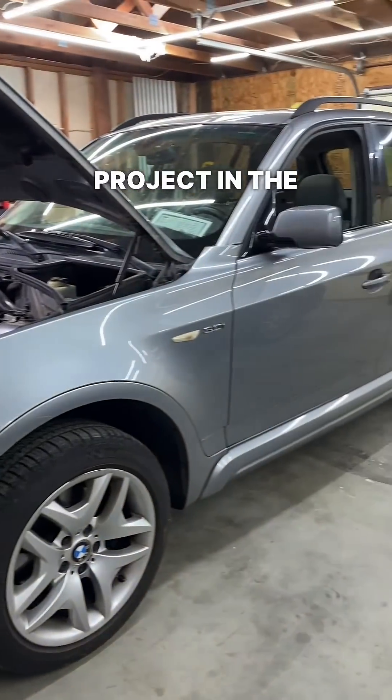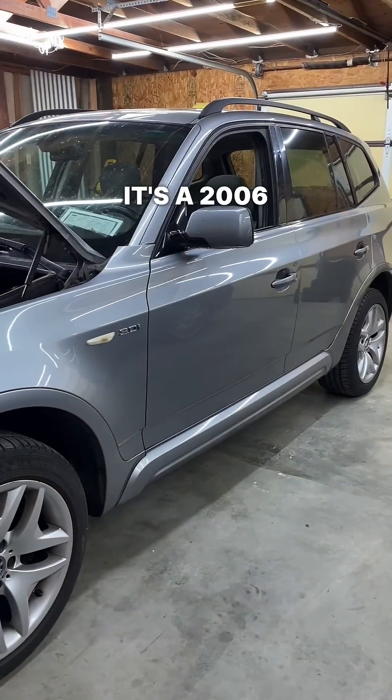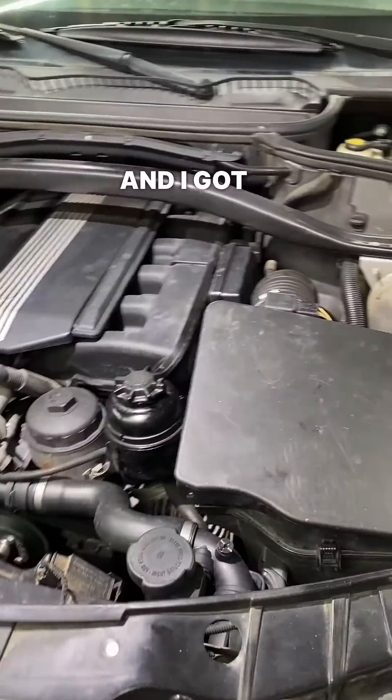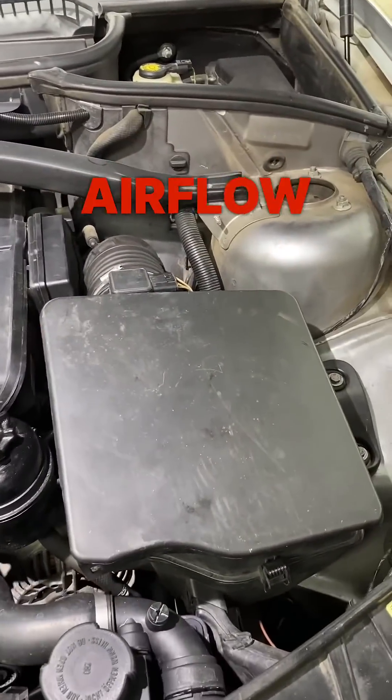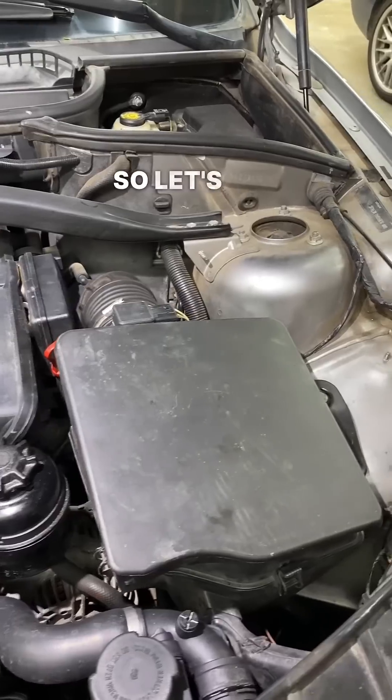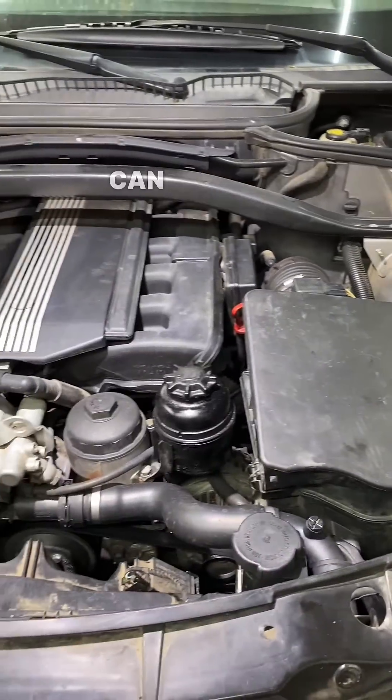I got a new BMW project in the shop today. It's a 2006 E83 X3 with an M54 and I got a check engine light on for a mass airflow sensor and mixture adaptation on bank one and two. So let's get some smoke in this thing and see if we can find the issue.